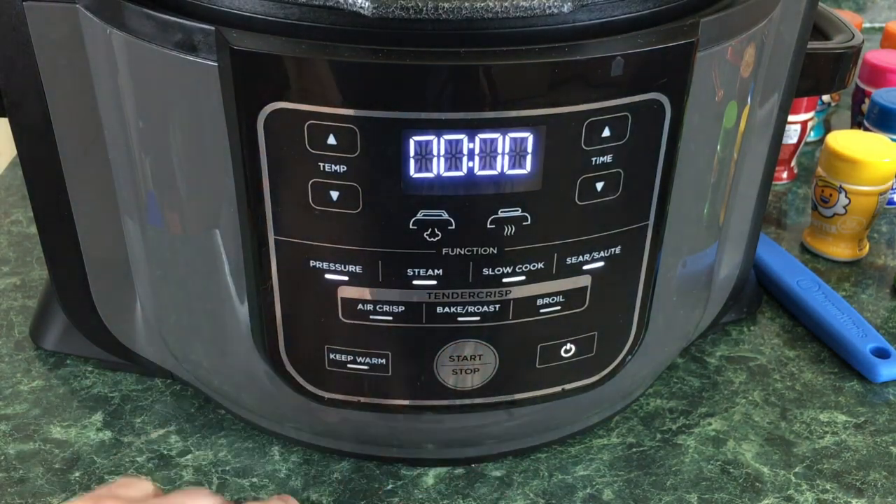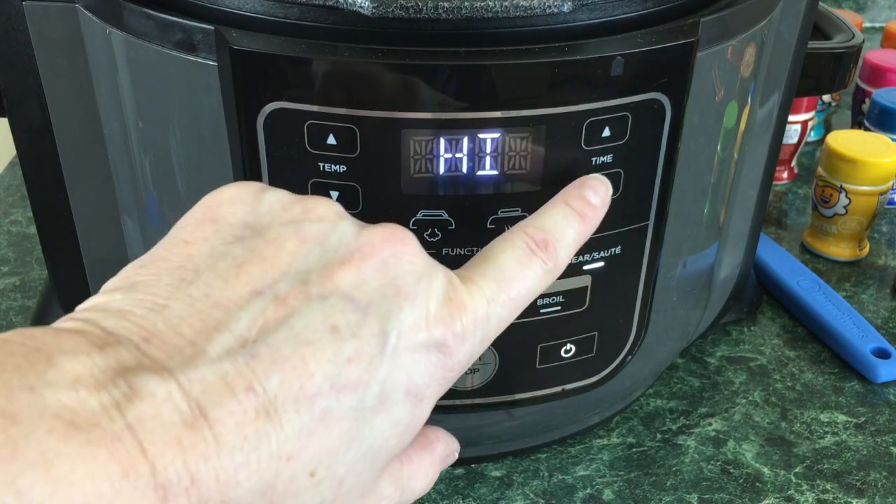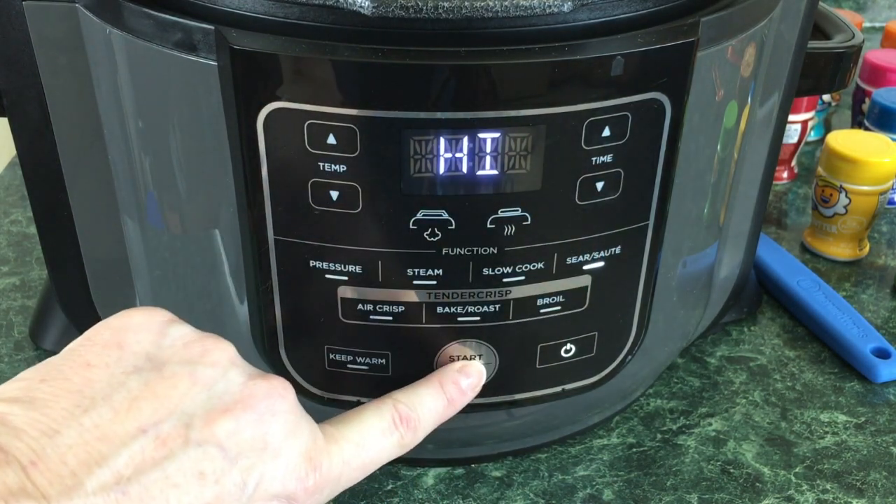Alright, we're going to go ahead and turn the Ninja Foodi on. We're going to hit Sear/Sauté, leave it on high, and just press start.